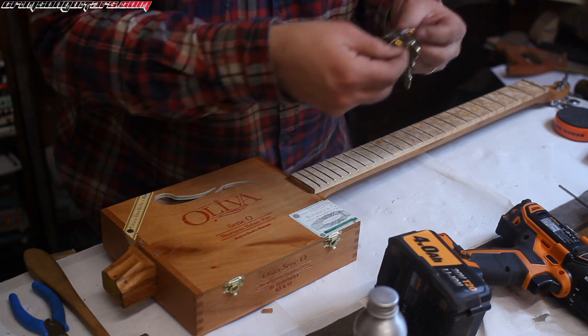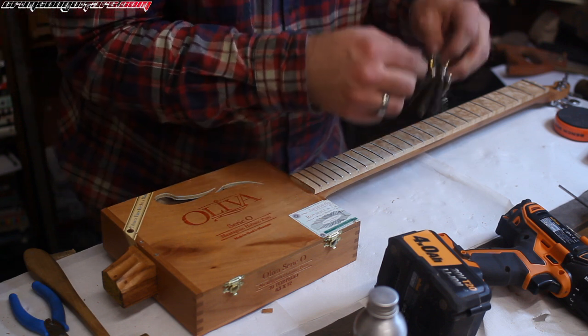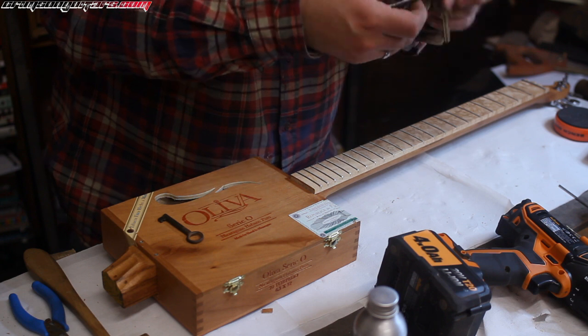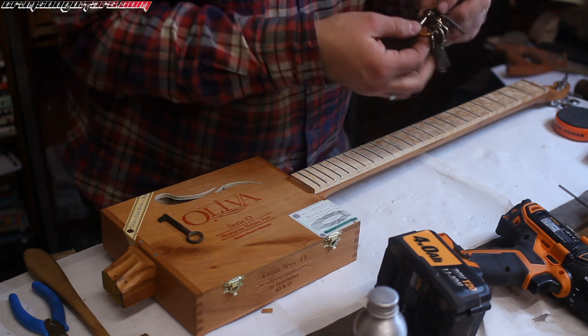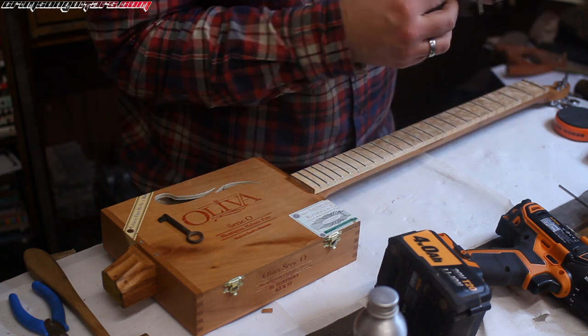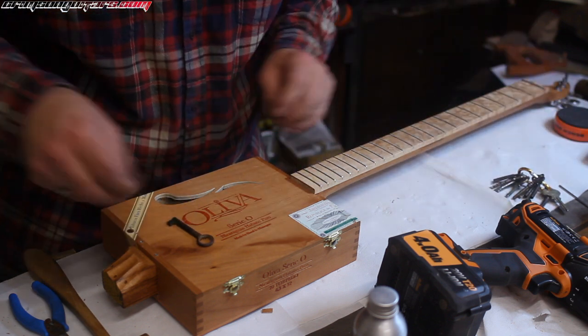I've got a bunch of keys. Well, there's two that look usable. That one there, and this could be quite nice as well. No, it won't work because I can't get it off. I don't even know how I've got that on there.